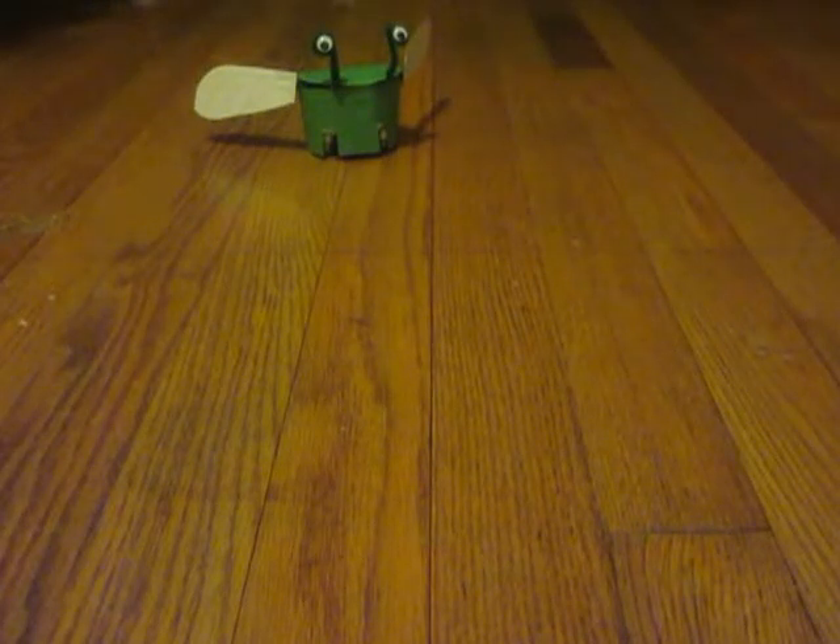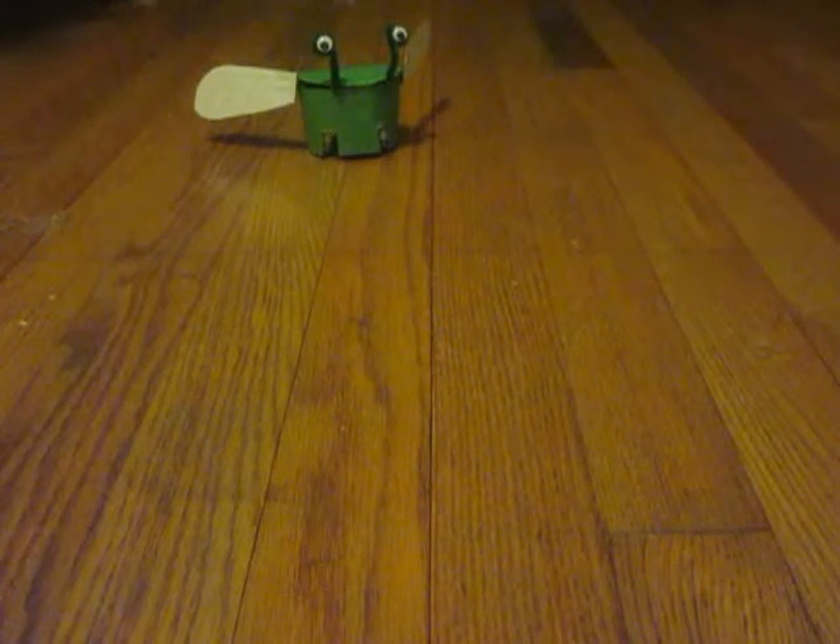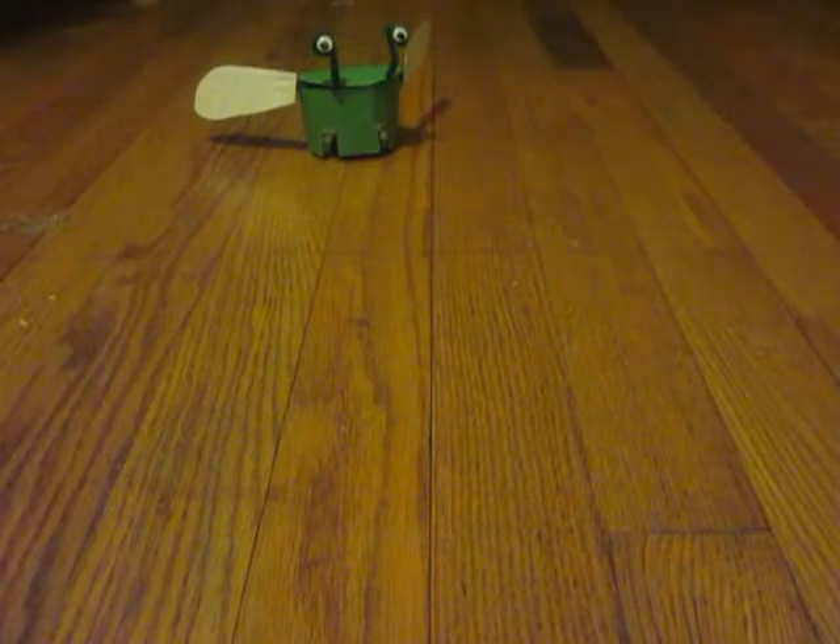Hi, this is Ben Finio from Science Buddies, and this video is going to be an introduction to our light-following robot bug project.